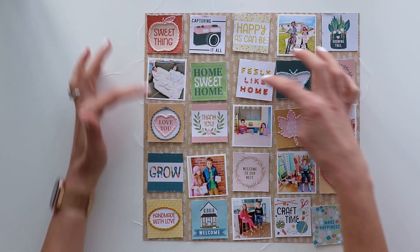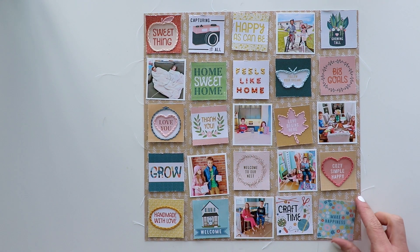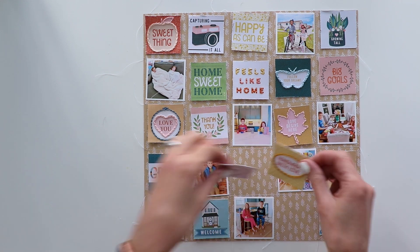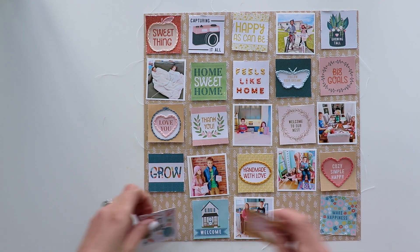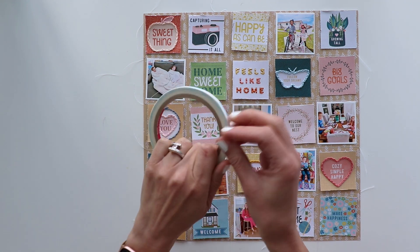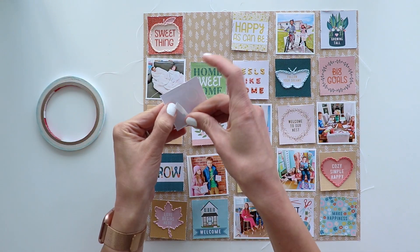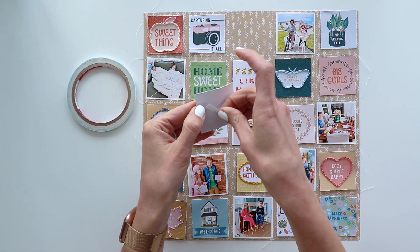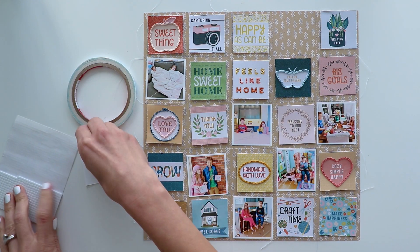I've decided to move things around once again so that the photos and the stitched squares and the unstitched squares are balanced. What I'm trying to achieve is not having all of the stitched ones next to each other, having larger icons balanced around — it's all about balance. Finally, time to adhere things in place. I'm using double-sided super sticky tape to attach all of the paper squares.